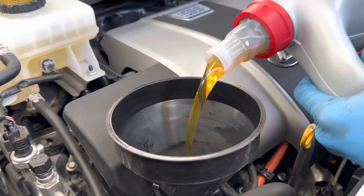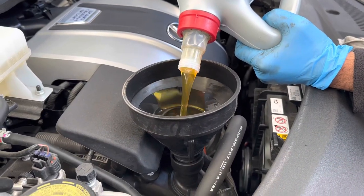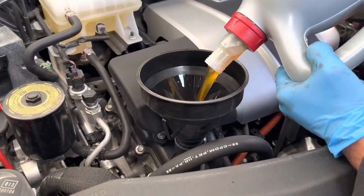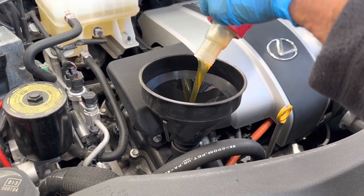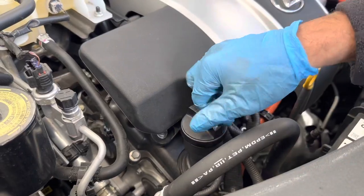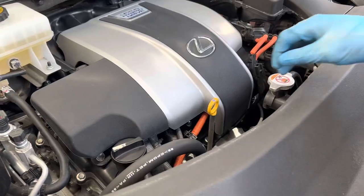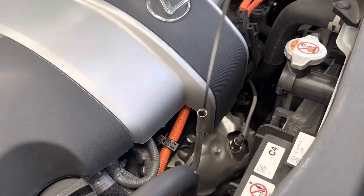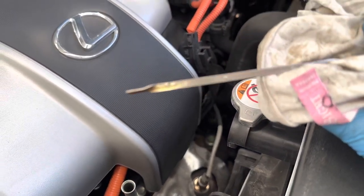This vehicle has a 3.5-litre engine, so it takes 5.3 litres of oil — but you can check, as this can vary between different engines. Once you've put the oil in, put the oil filler cap back on and check the dipstick to make sure it has the correct amount. The dipstick has two levels: minimum and maximum.